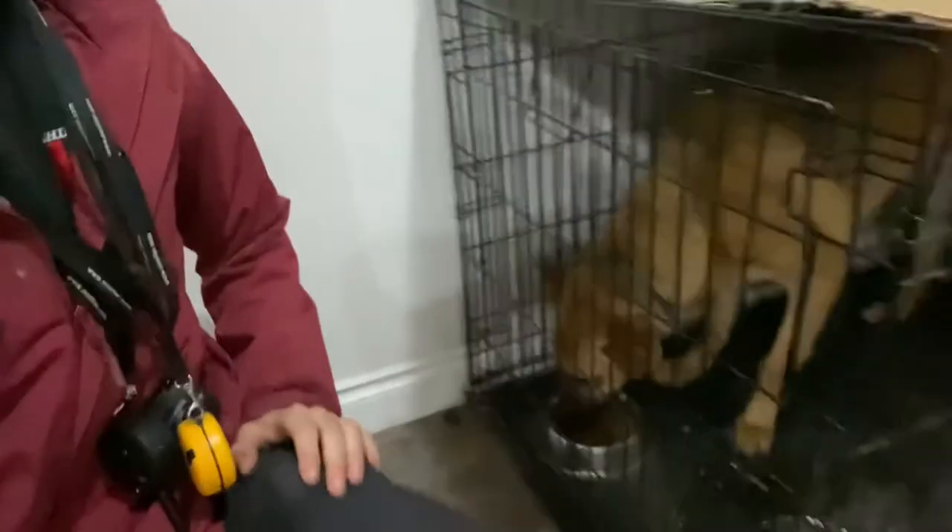Anyway, that's going to be our morning routine for Creed here. He's going to eat, and then he'll hang out for a little bit, and then we'll take him for a walk and do some training.